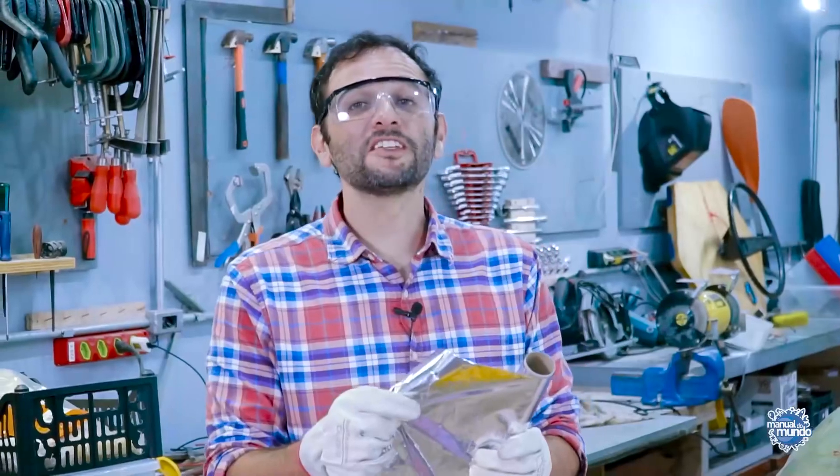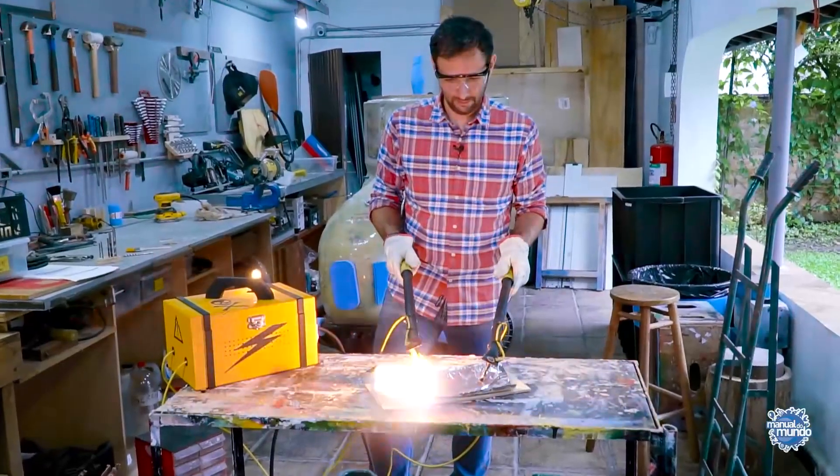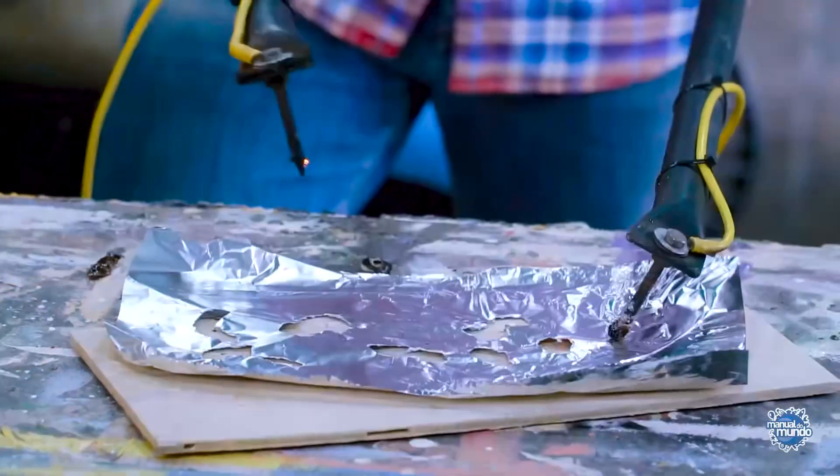Another thing they asked for was aluminum foil. Look at the holes!